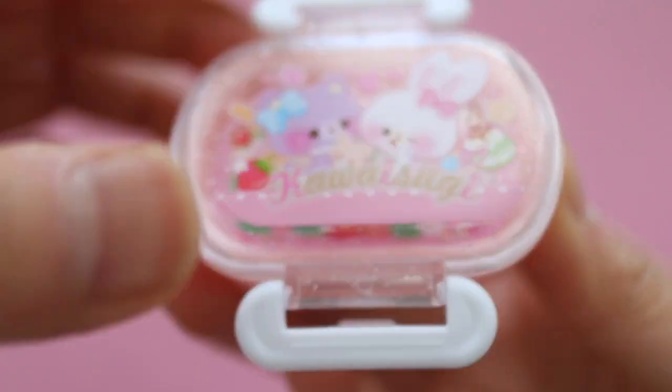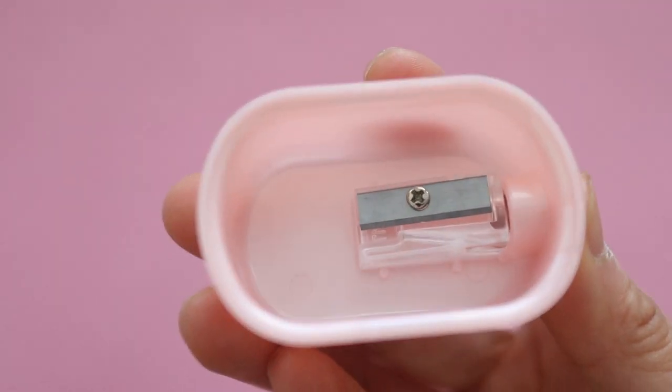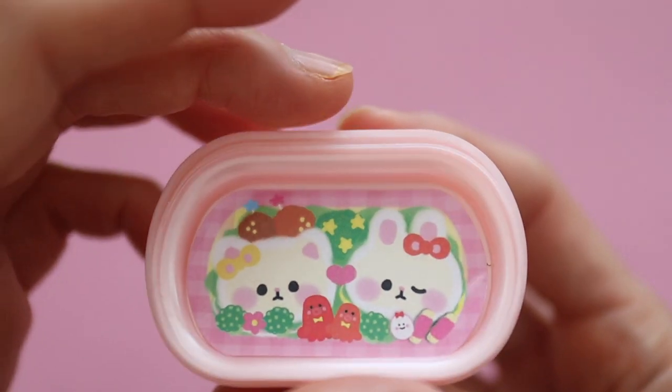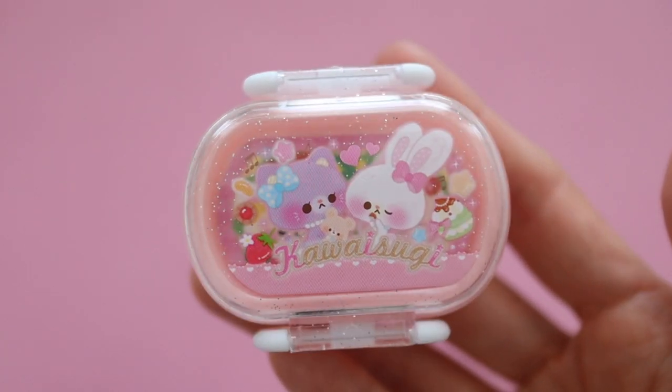My kids use this as a little bento box for their dolls and it's so perfect. When you look underneath the tray, it's actually a pencil sharpener. The pencil sharpener portion of ours broke, but the kids still use it as a doll toy. Sienna was so happy to get another one of these.